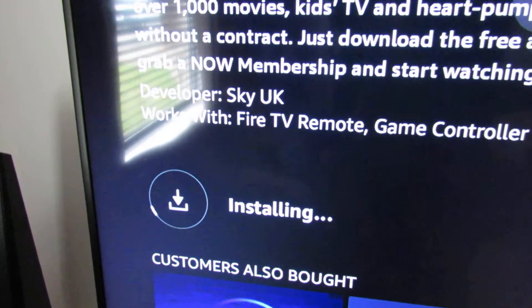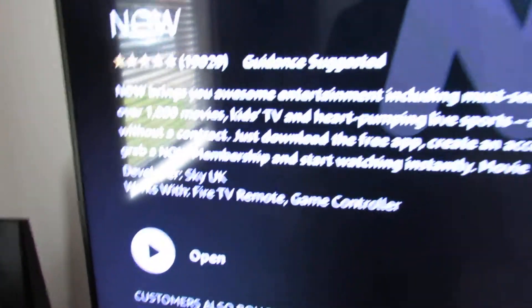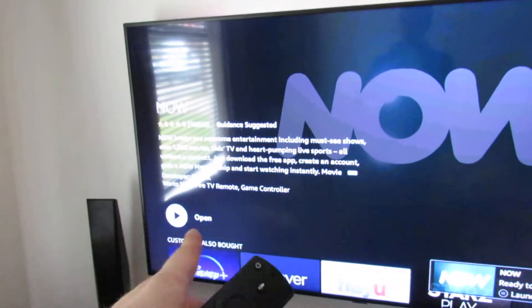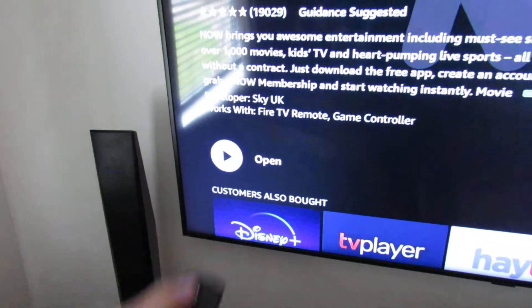It's just going to install. I'm making this video basically because if you've got a Fire TV, Fire Stick, or Fire Cube and you want to access Now TV or Sky entertainment — they do have some good shows on there — this is how you can do it. So you just open that up.